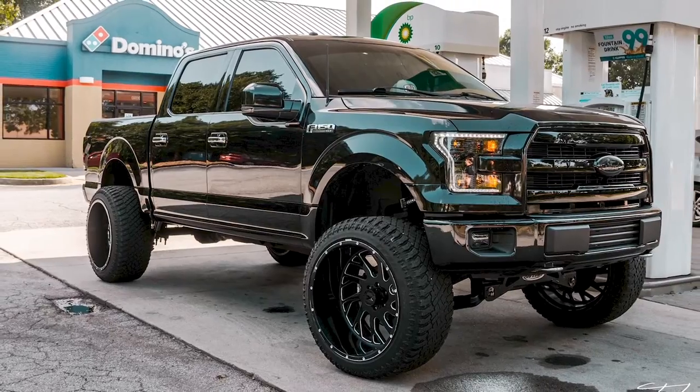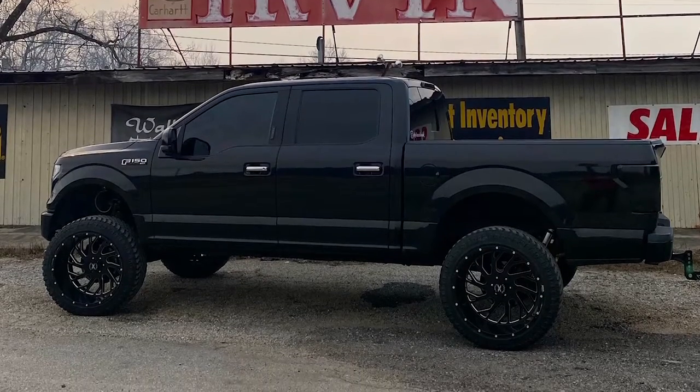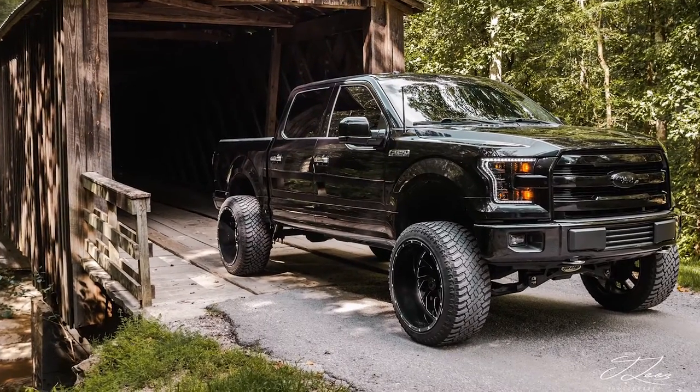What made you pick those wheels? Like, what drew you to that style? I've seen a lot of trucks with the wider stance and it just catches my eye for some reason. Is that the thing down there — like big wheels and a lot of offset — is that kind of like the way to roll? That's the only way to roll down here. You gotta be wide.